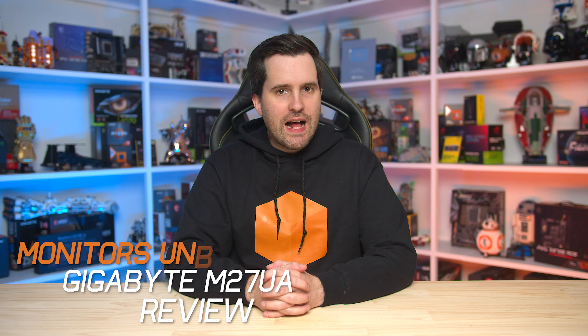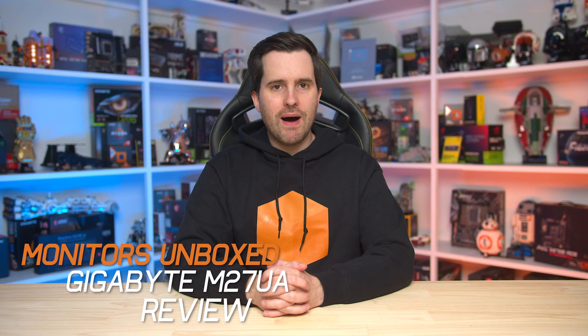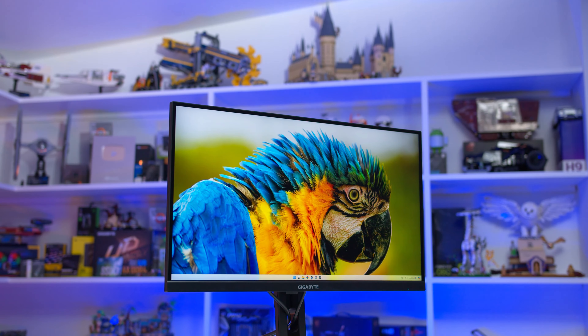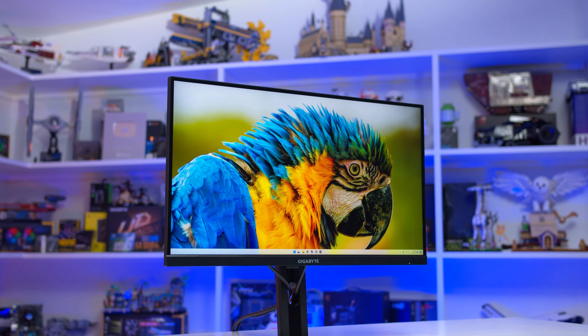Welcome back to Monitors Unboxed. Today we're looking at the successor to one of the best value 4K gaming monitors on the market, the Gigabyte M27UA. The original M27U was one of the most affordable 4K high refresh monitors when it launched, and before that the M28U was also a great value purchase. Gigabyte seemed to have been at the forefront of the affordable 4K monitor market for a while now, so hopefully the M27UA will continue this trend.